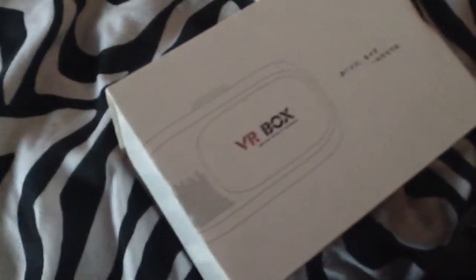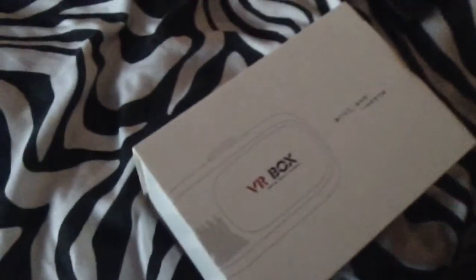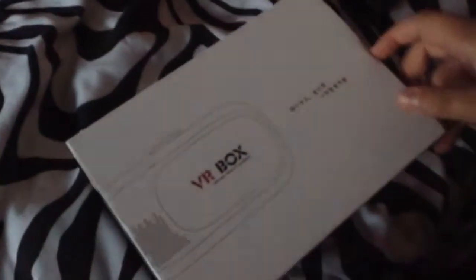It's Japanese - I know it's a little Japanese. Oh, there it is! I ordered the VR box, which is a really cool thing. If you don't know what a VR box is, I'll tell you in a bit.